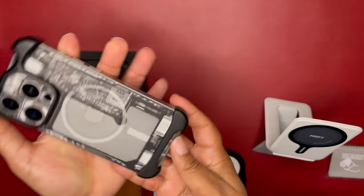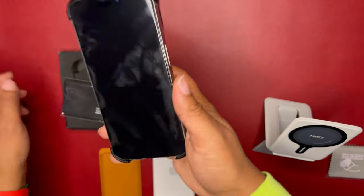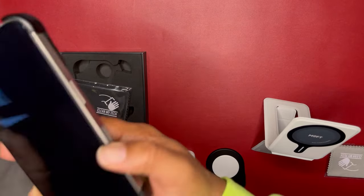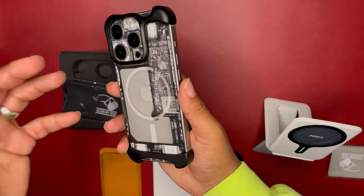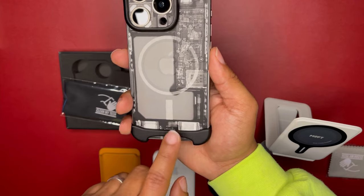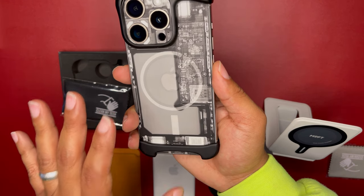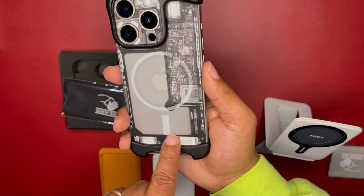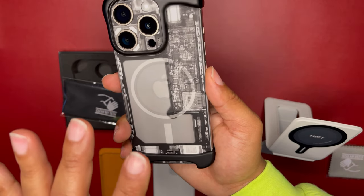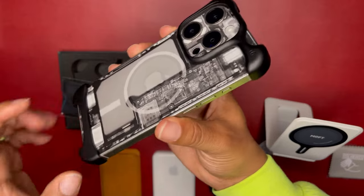So when I'm done with the MagSafe accessories, that's when I pop the bottom piece back in — bada bing bada boom — and I'm back to the full Arc Pulse. That is the follow-up on the accessories that will and will not work on the Arc Pulse. I found that pretty much 100% of my MagSafe accessories work on the Arc Pulse if you take that bottom piece off. The ones that need bottom alignment won't work on the 15 and 15 Pro, but they will work on the Pro Max and Plus versions because those are bigger phones.